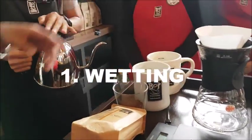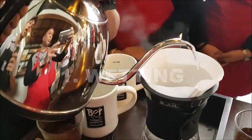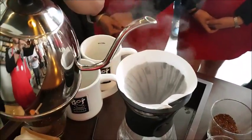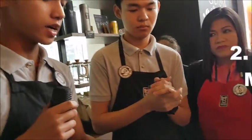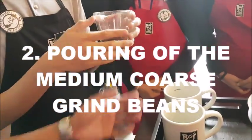First, you have to wet the coffee paper filter to remove the paper taste. Next, the grind for Sagada which is a medium coarse grind.